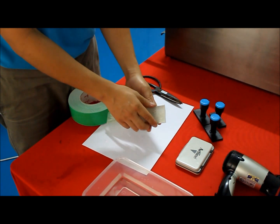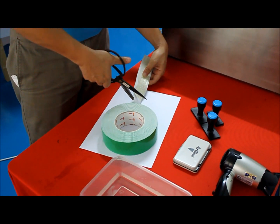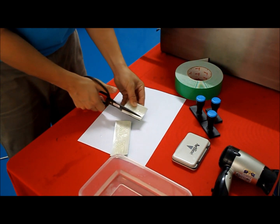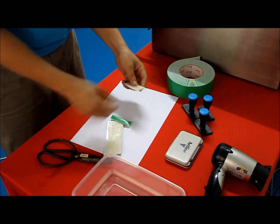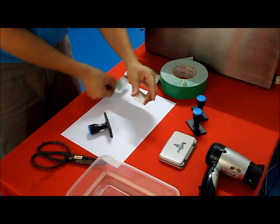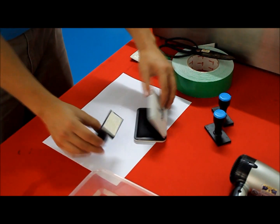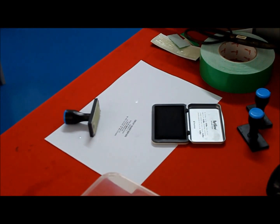Attach the rubber stamp to a double-sided tape. Trim it accordingly. Put it on top of the selected holder. Congratulations — you have successfully made your first rubber stamp!